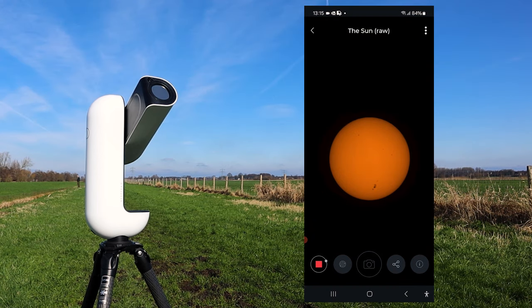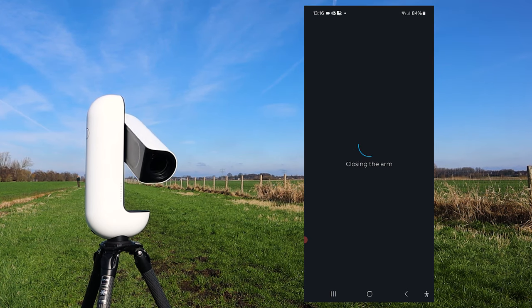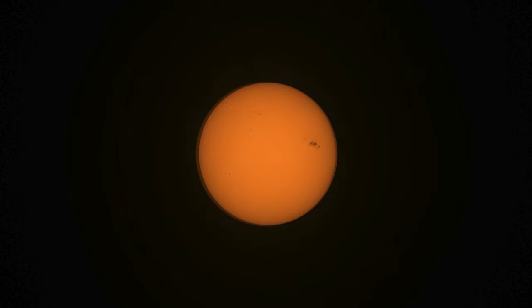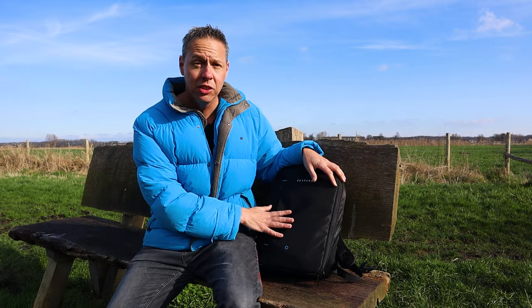When you're done observing, click the red stop button and the arm moves back to 45 degrees. Here's a timelapse of individual JPEG pictures I took of the sun that day — it was pretty hazy. Here's an edited picture showing that huge region of sunspots, about seven times the diameter of Earth. That concludes my solar imaging session with the Vespera 2. I'll travel home and do some lunar imaging and hopefully deep sky astrophotography tonight.